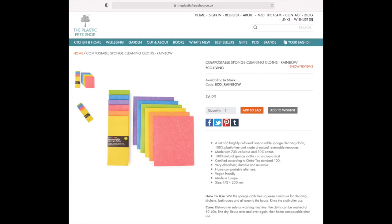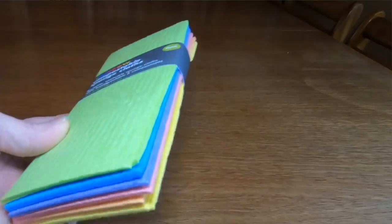I've also purchased these rainbow compostable sponge cloths from them. There's a six-pack here and they cost me £6.99. Now I haven't been provided these by the shop — I've bought them myself to test and see what they're like. These rainbow sponges from Eco Living are 70% plant cellulose and 30% cotton. They are machine washable or can be done on the top rack of the dishwasher, and they plant a tree for every pack sold. That's ecoliving.co.uk and they come in a range of nice colours.